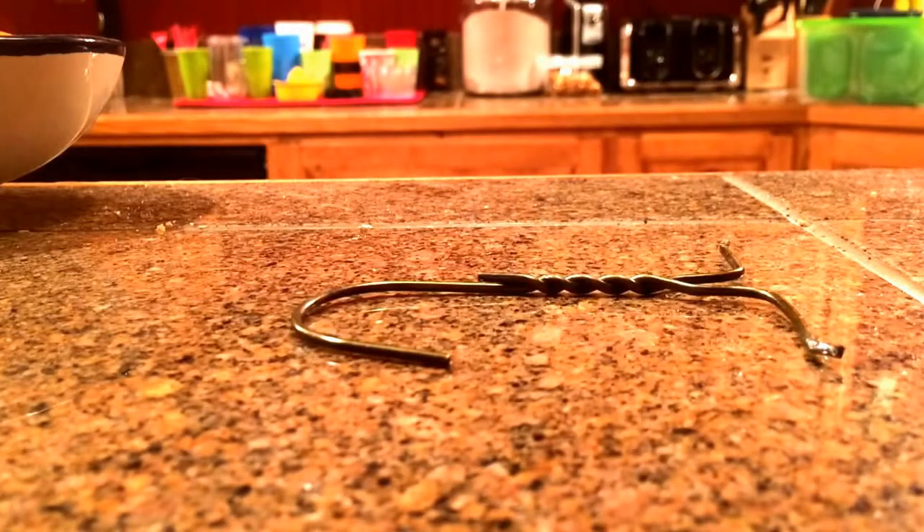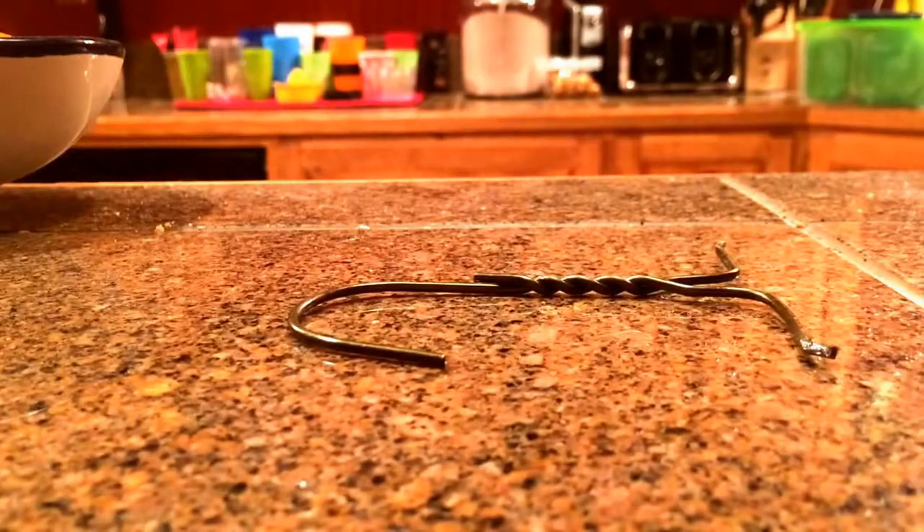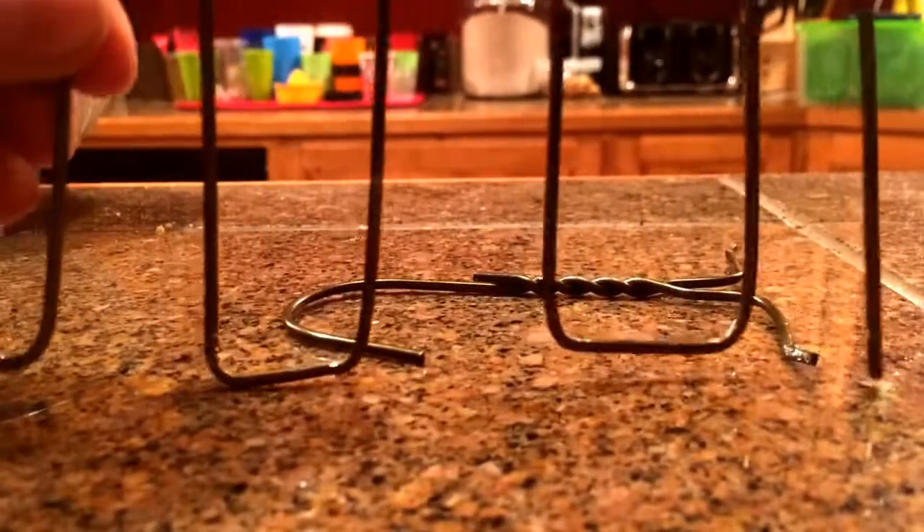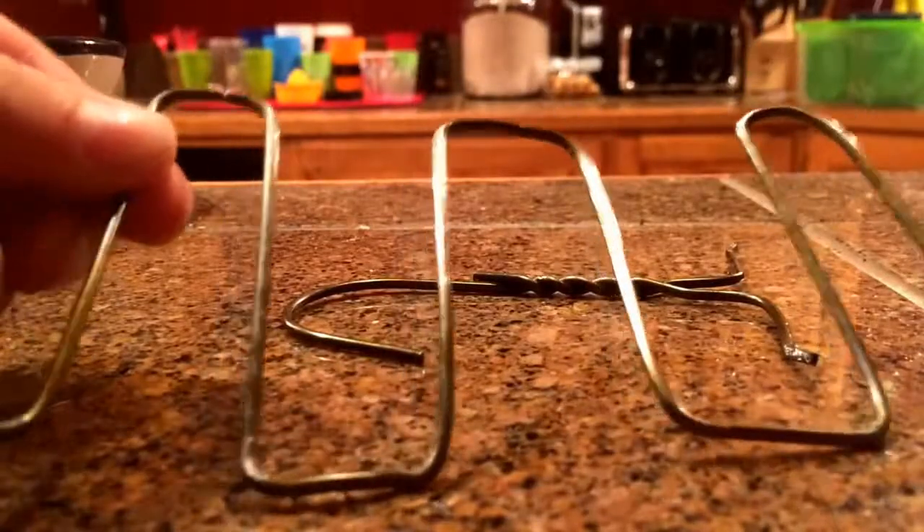I don't think I can get this on camera so I'll just show you when I'm done. I've finished bending my grill piece. Now you see what I mean.